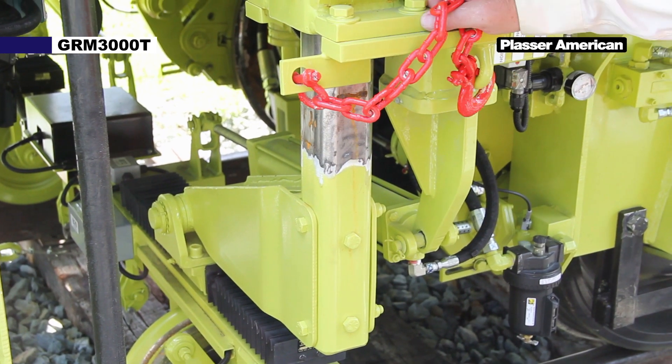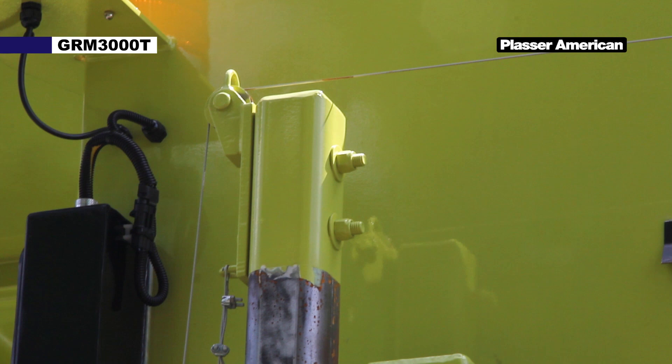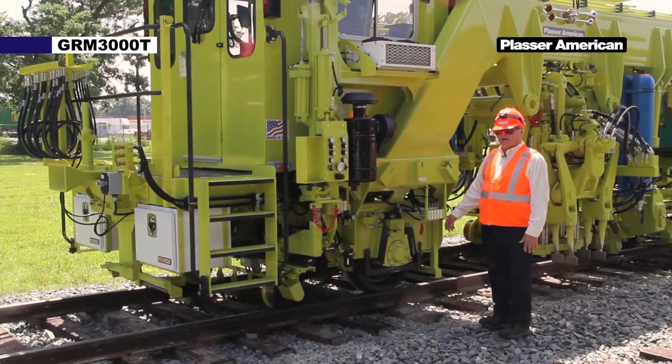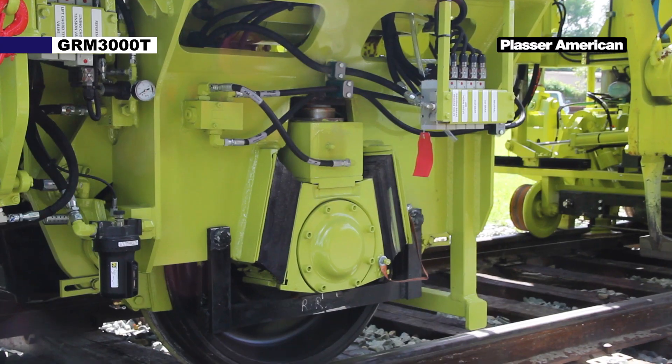A feeler rod which is connected to the lifting cables. The feeler rod goes clear to the top of the machine and the lifting cable attaches to it via a roller. The next thing we have is the rear axle. The rear axle has a two-speed gearbox.